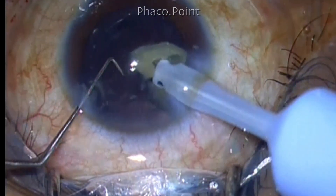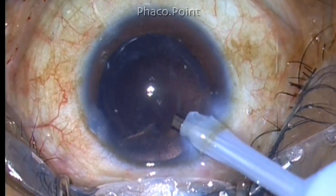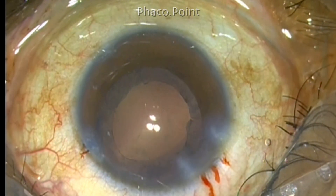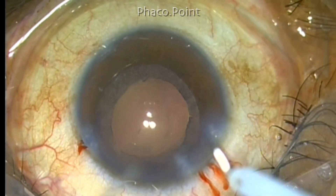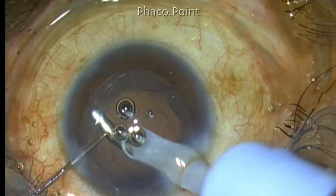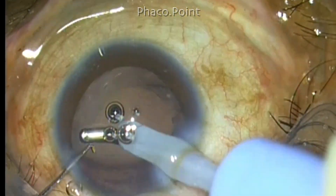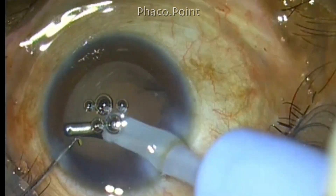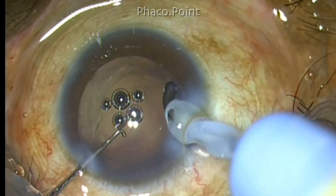I do not really change my settings for the last piece because the fluidics of the newer generation phaco machines are quite advanced and the chamber stability is immaculate. Now the entire nucleus disassembly has been completed and I'm switching on to retro-glow to remove the cortex. Although the cortex is loose in hypermature cataract and most of it has oozed out, there are some cortical strands that are stuck to the anterior capsule. So in these cases I prefer to remove these anterior cortical strands — you see that I'm polishing it. I'm working with quite a high vacuum but I'm not inadvertently sucking the capsule because of the side-to-side movement. A quick side-to-side movement prevents you from grabbing hold of the capsule while you remove the cortex. The posterior capsule is also polished from all the little lens epithelial cellular debris.